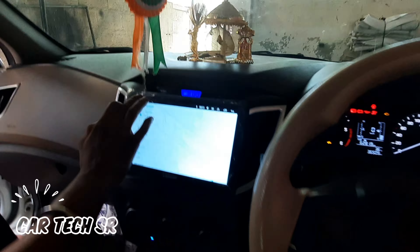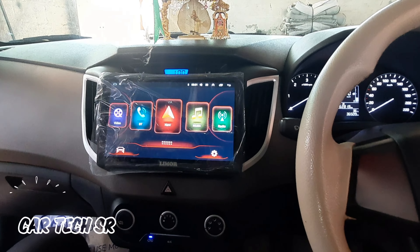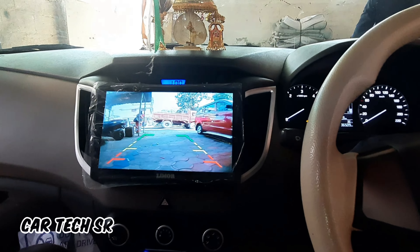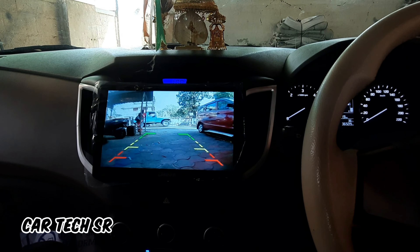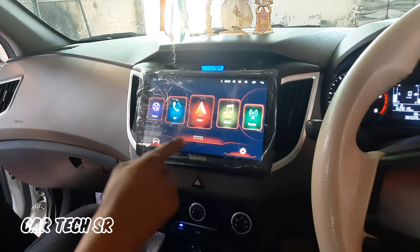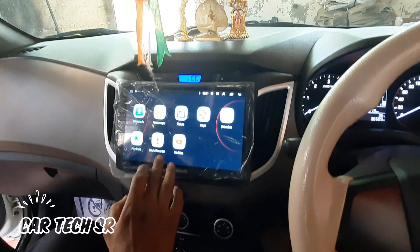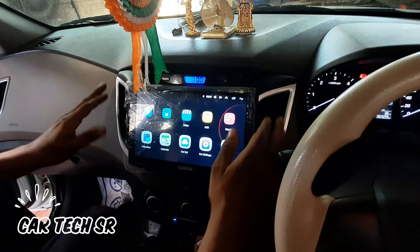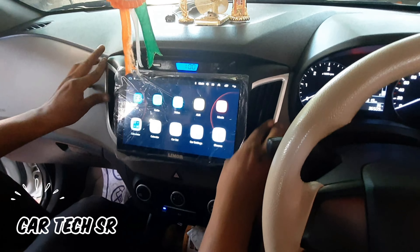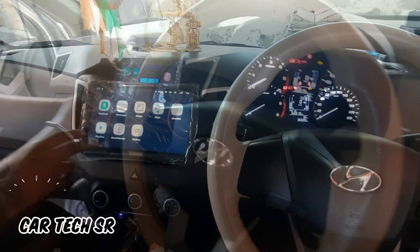This is the first time we are installing the fitting and the wiring system. This is a reverse camera. This is a soft touch — it is a very sensitive fitting. This is a panel with a smart touch.